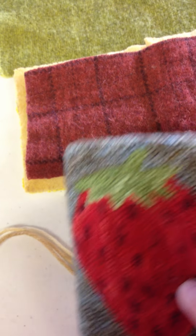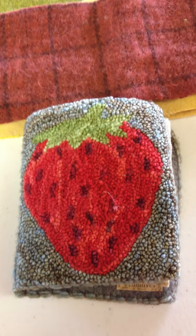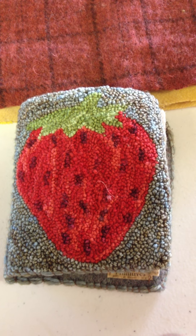And that's it — a needle case book ready to give as a gift or just to enjoy for yourself.